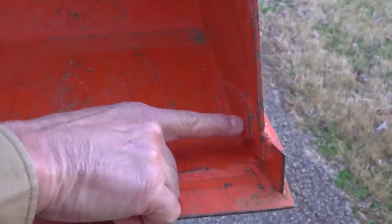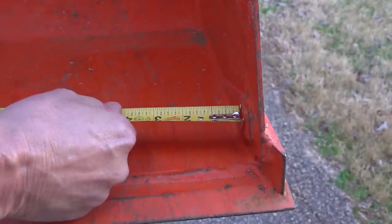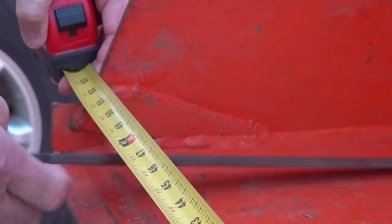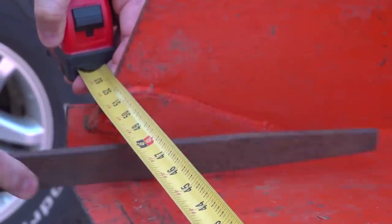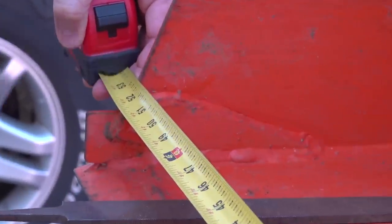Basically, what you want to do is get from this inside tab, put your tape measure right there, and come down here and measure from the inside of that tab to the inside of the opposite tab. I'm measuring to the inside of this tab and I have got 52 and 1/8 inches.